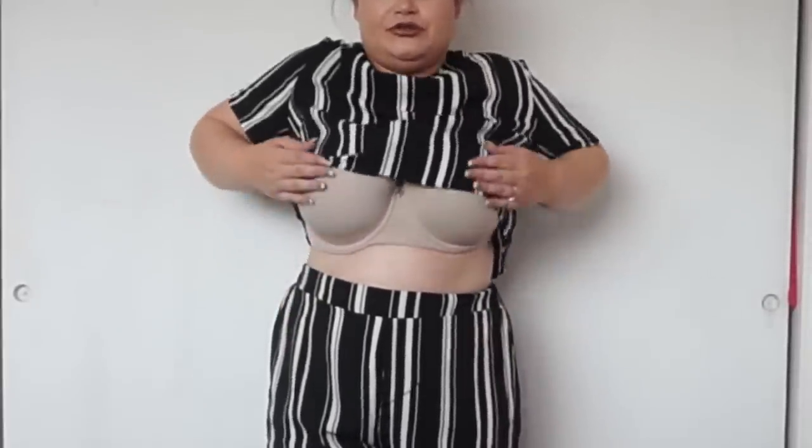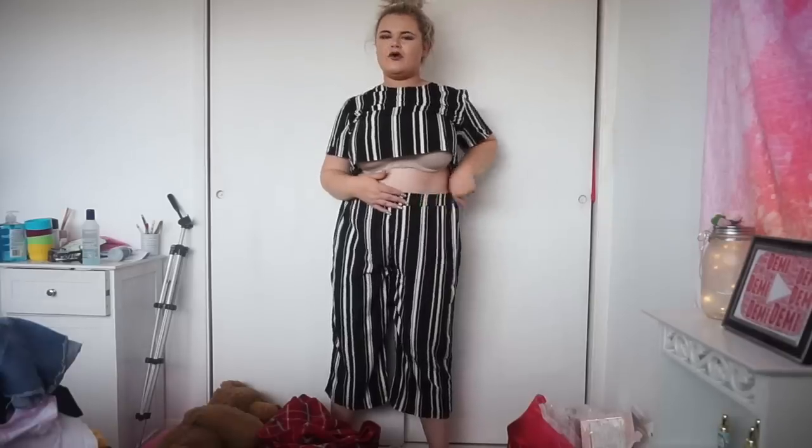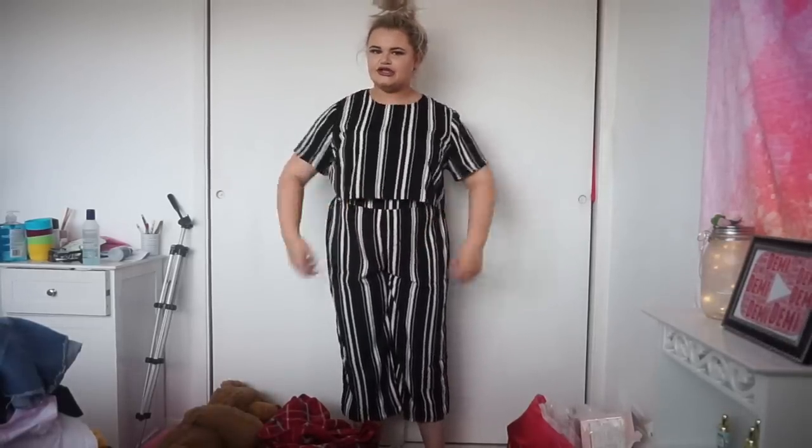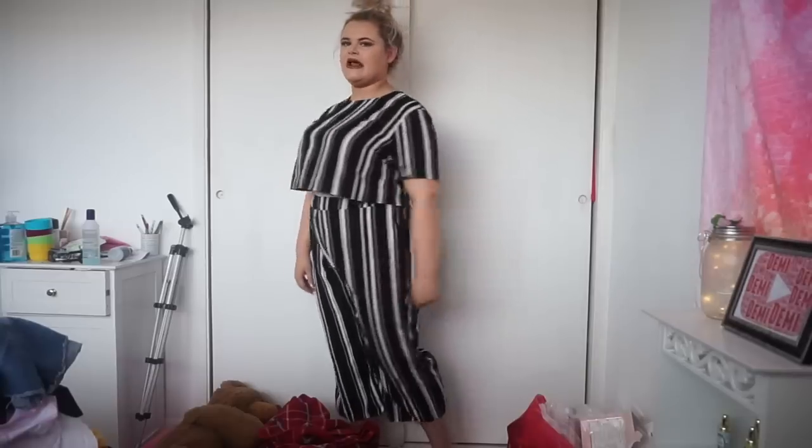I couldn't wear the top off because with my boobs it lunges up showing my bra, so it's not really that comfortable. And the pants just look a bit weird — they don't really look like my other cord pants. I probably would wear the pants but just for shoving something on, I probably wouldn't be going anywhere nice in them. I'm definitely getting pyjama vibes.